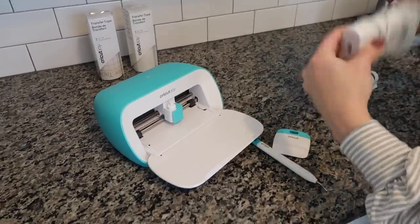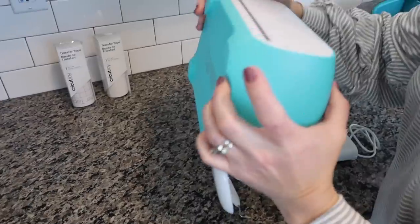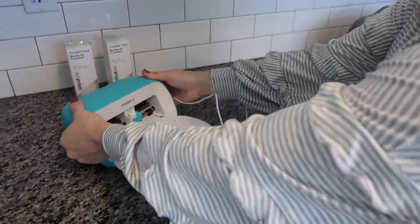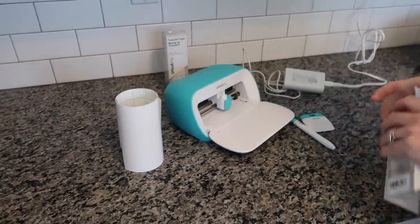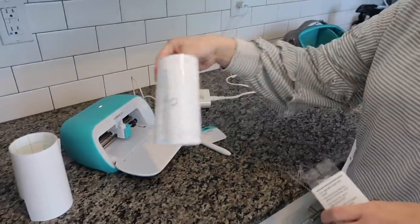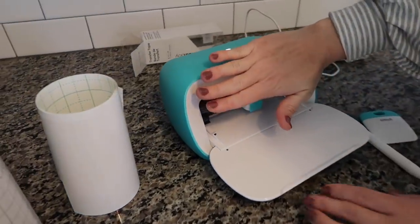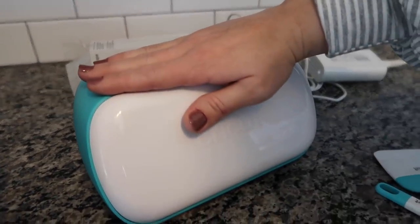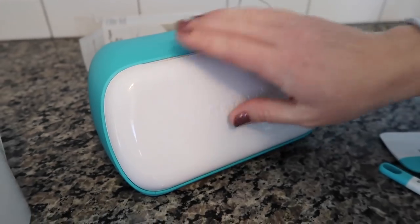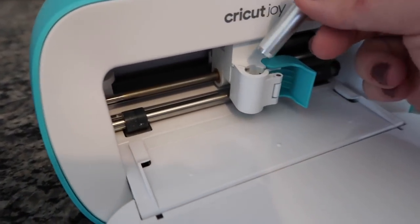I did want to thank Cricut for sponsoring today's video. I love my Cricut machine, so I will be sharing all about my machine and how I was able to do my project with it. I have the Cricut Joy and I absolutely love it. The Cricut machine is a smart cut machine that allows you to create personalized projects with hundreds of materials, and it works with a software called Design Space that you can use from your phone and your computer.